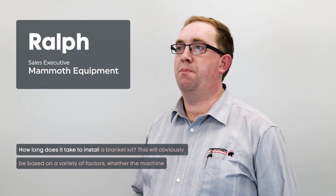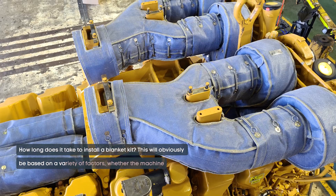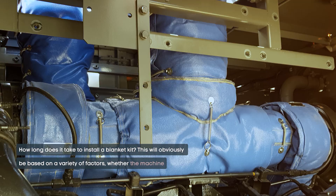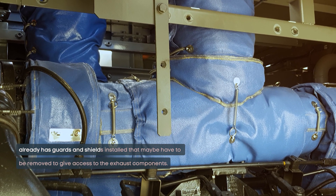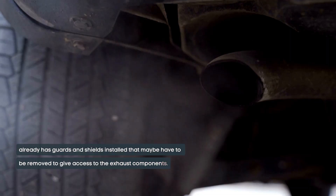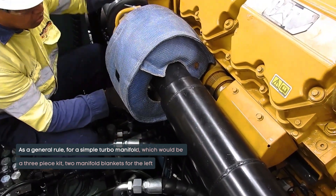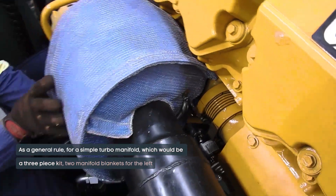How long does it take to install a blanket kit? This will obviously be based on a variety of factors — whether the machine already has guards and shields installed that maybe have to be removed to give access to the exhaust components. As a general rule, for a simple turbo manifold, which would be a three-piece kit...